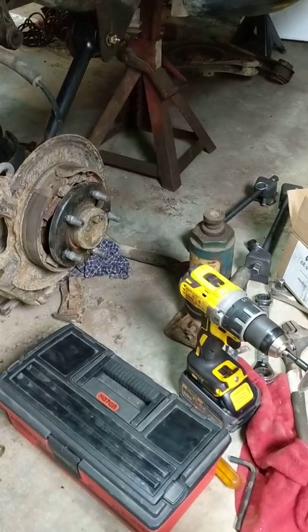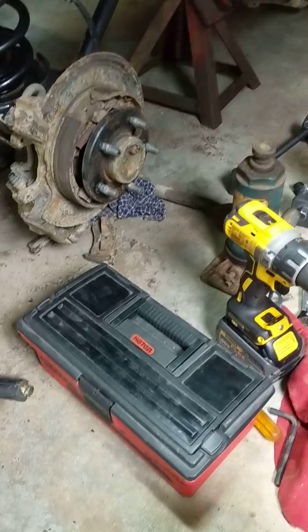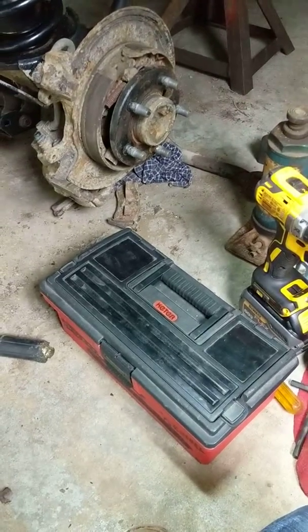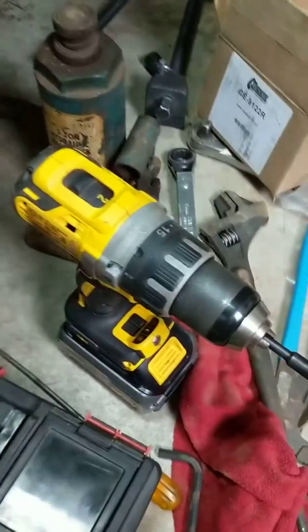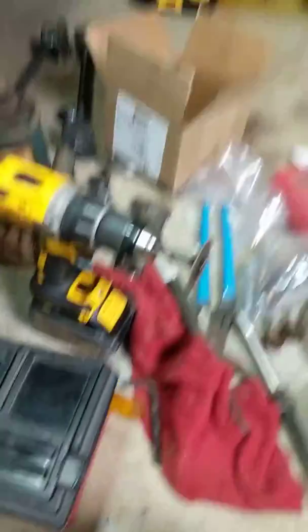Stick the Dremel up in that hole with a cutoff wheel and just start cutting at it. You'll cut probably about half of it, but most Dremel wheels are so small that they can't really reach all the way across and get the rest of the nut. What you want to do is get a bigger wheel that can reach all the way across.